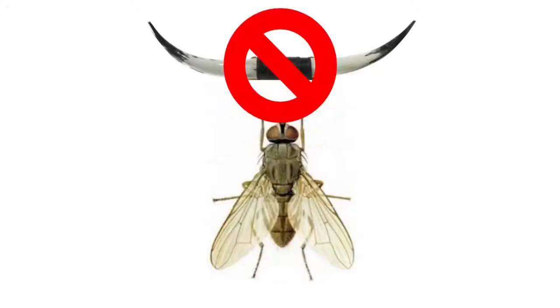In reality, a hornfly doesn't have horns, and it also doesn't feed on the horns of cattle. It causes billions of dollars of damage to the cattle industry, sucking the blood and money right out of your herd.